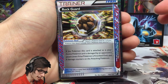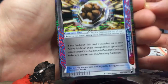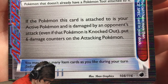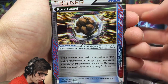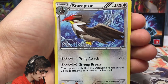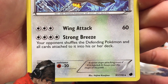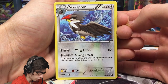We've got a Rock Guard ACE SPEC. Two ACE SPECs in one tin — pretty sweet. Rock Guard says: if the Pokemon this card is attached to is your active Pokemon and is damaged by an opponent's attack, even if that Pokemon is knocked out, put six damage counters on the attacking Pokemon. Not bad — like a 'do not attack me' threat kind of card. Then we've got Aerodactyl regular rare with 130 HP, Wing Attack, and Strong Breeze. Strong Breeze says your opponent shuffles the defending Pokemon and all cards attached to it into their deck — like a Whirlwind attack. Pretty cool.